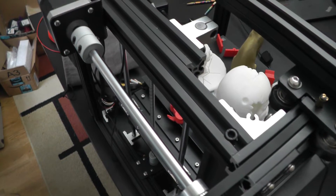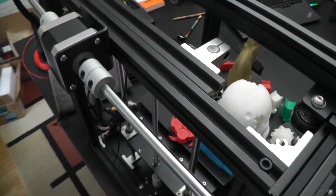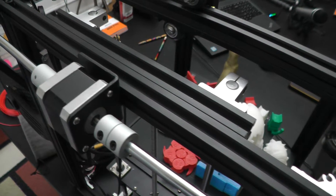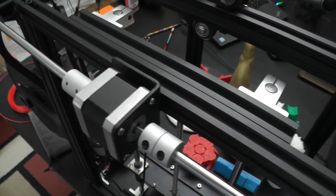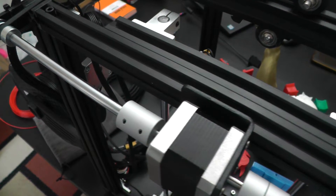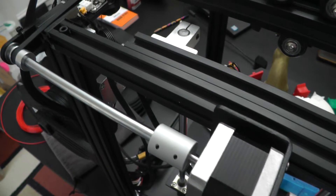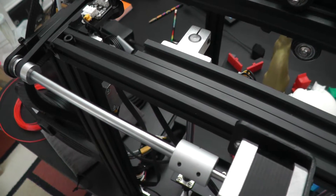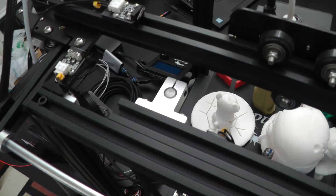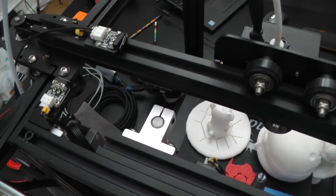Each of the axes has one stepper motor and all movement in the X and Y directions are accomplished with rollers directly mounted to the V-slot extrusions. This means less hardware and less mounting that could go off-square to the frame. The X-axis stepper is your usual belt-driven design, but here it goes around the 20x20 extrusions.